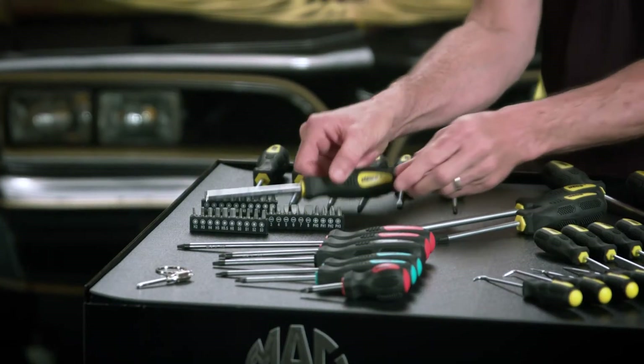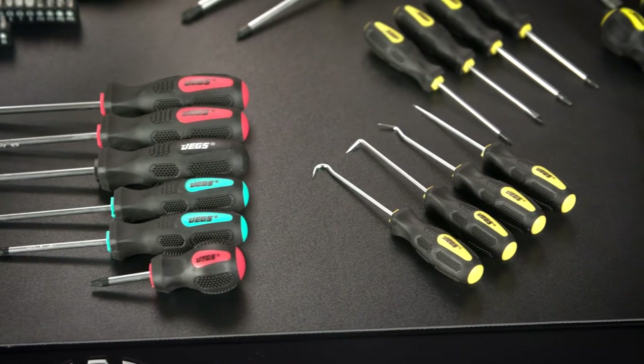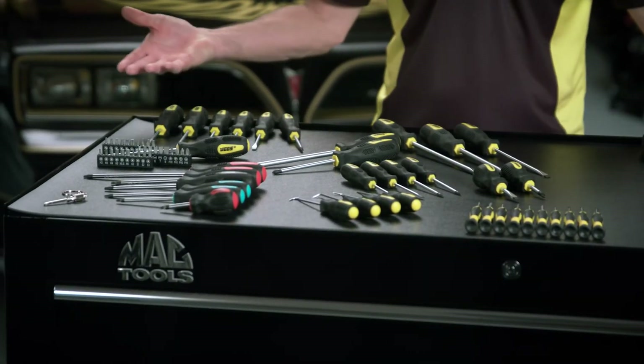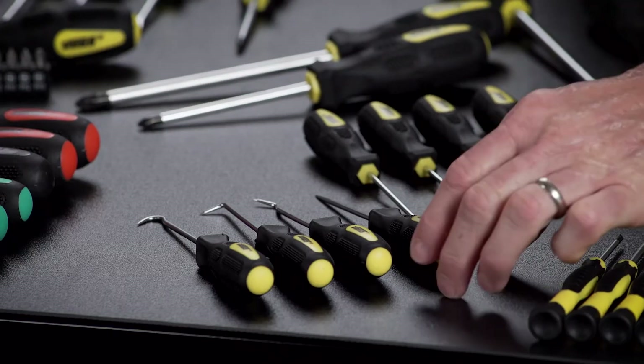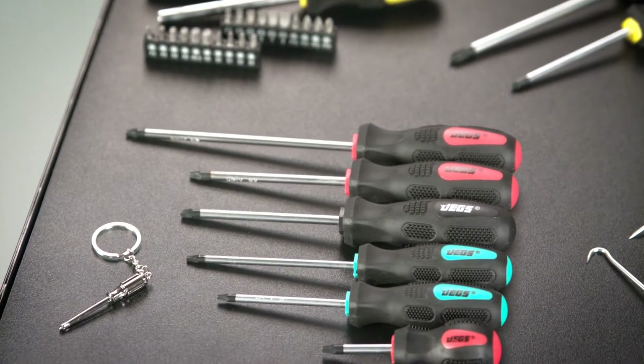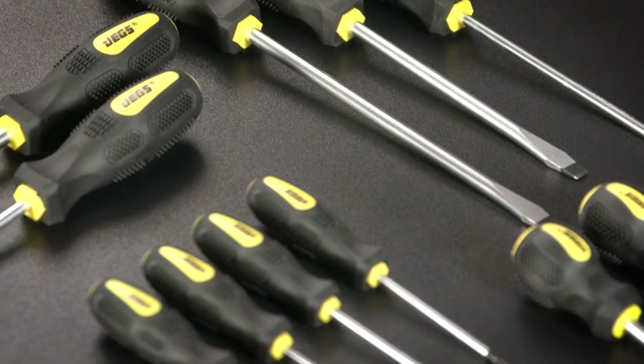The 69-piece set comes with 30 bits, 4 awls, 1 bit driver, and 34 screwdrivers — with these beautiful color-coded rubber grip handles featuring the JEGS logo, magnetic tips, and high-strength chrome vanadium shafts.